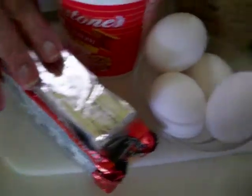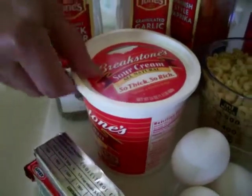I use some sharp cheese, some butter, margarine, a little sour cream. I use about maybe a half a cup of sour cream. It's about four eggs.